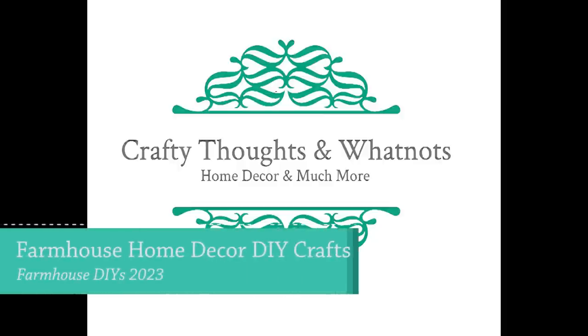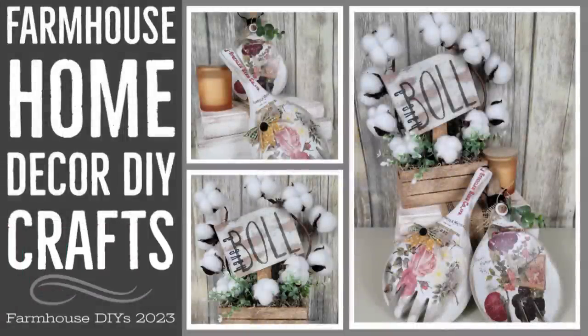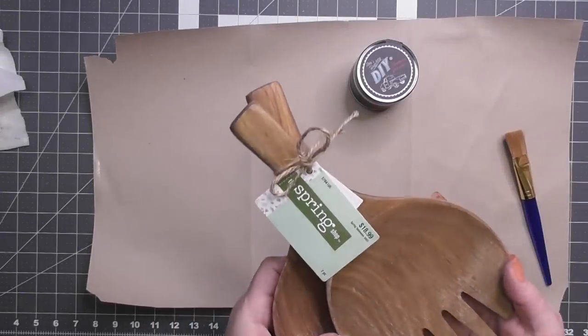Well, hello there. I have some farmhouse home decor DIYs that I made and I can't wait to share with you. I used a couple of the new transfers from the IOD Summer 2023 collection. I'm Whitney with Crafty Thoughts and Whatnots, and let's get started.